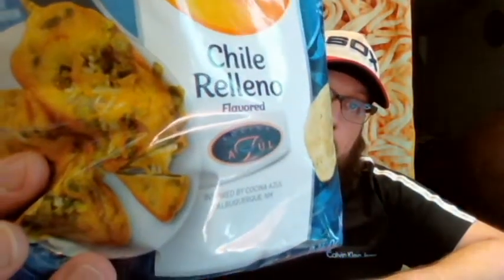On their website they describe it as a full stem New Mexico whole green chili, and they have four types on their menu: a cheese one, a pork one, a chicken one. The picture on the bag just looks like cheese — I don't see any meat. In the ingredients, it does mention chicken fat. The ingredients are basically regular potato chip ingredients plus a chili relleno seasoning blend.